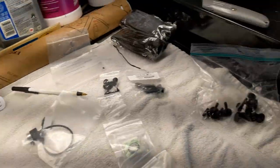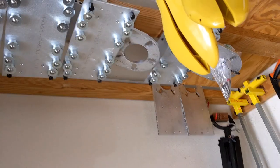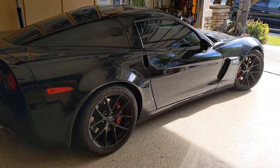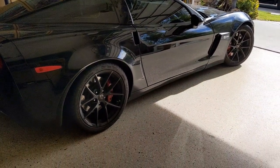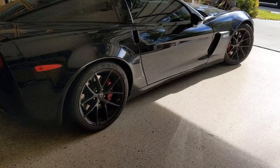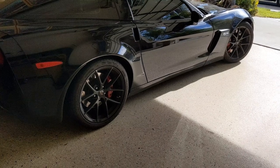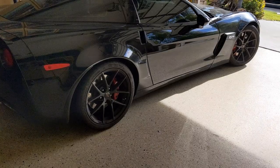I am going to skip by a lot of stuff about putting the car up on the hubstands, because it's already been covered in my other videos. If you're new to Froggy's Garage, please go to the Corvette playlist and find the information on putting the car up on hubstands. I'm going to skip by that now for viewers who just want to get to the alignment.